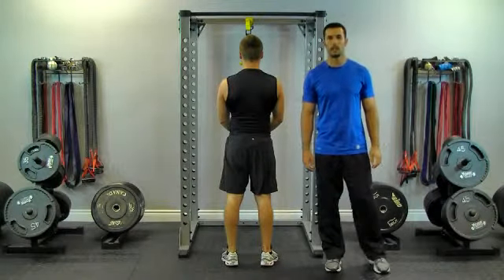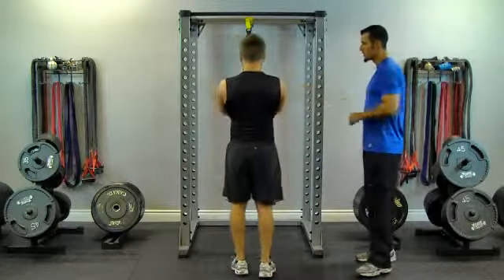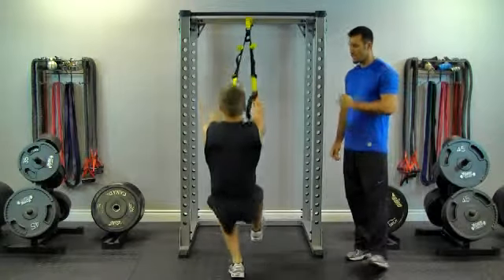This exercise is called the TRX One-Legged Jump Squat. Bade's going to start with his hands firmly gripped on the TRX, he's going to hinge his hips back, drop his hips down, come up with a little speed, and jump.